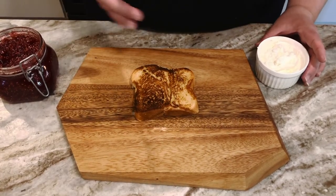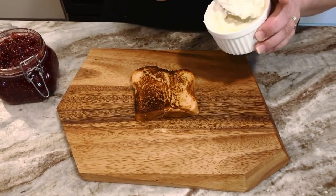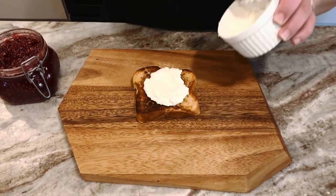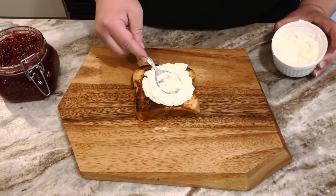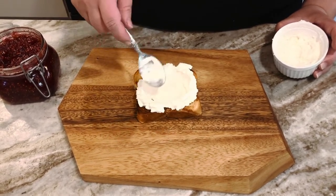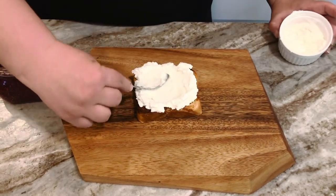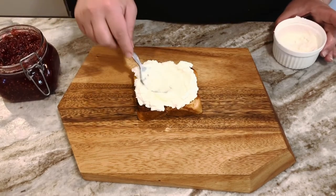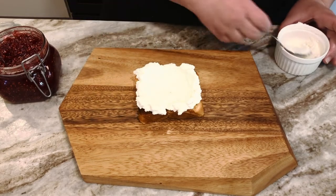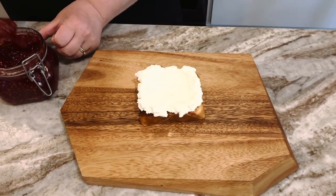Now that our toast is nice and toasty brown from the cast iron, we're going to put on a little bit less than a half cup of ricotta per toast. The biggest thing we want to do is create a little nest in the middle and push the ricotta to the sides so it builds kind of like some walls. Then the jam is just going to sit right in the center.